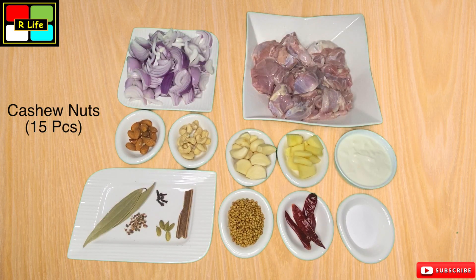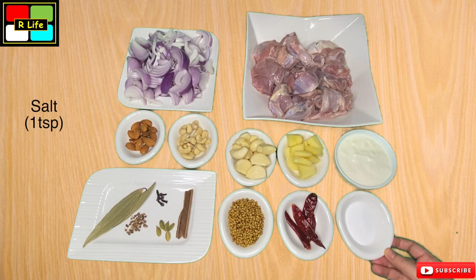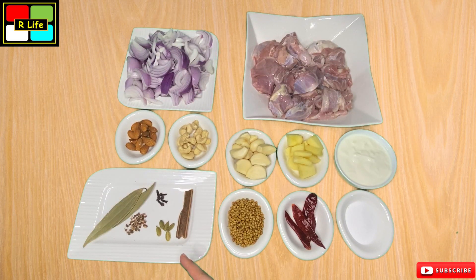We have 15 pieces of cashew nuts. We have 15 almonds. We also have 1 teaspoon of namak. We have 3-4 sukhi lal mirch and 2 teaspoons of dhaniya. And we have some warm masala.